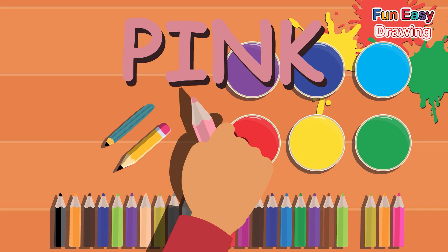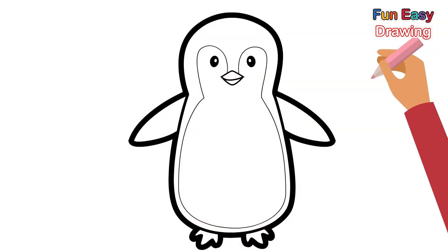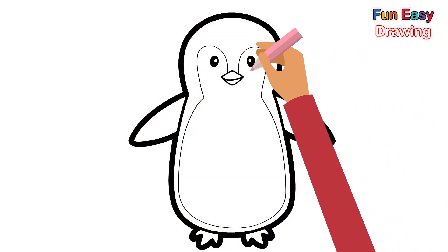Pink. Then, let's add a little pink color to the penguin's cheeks.